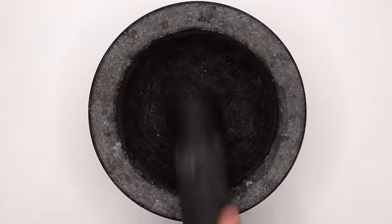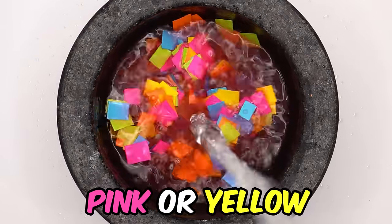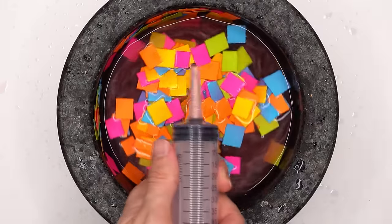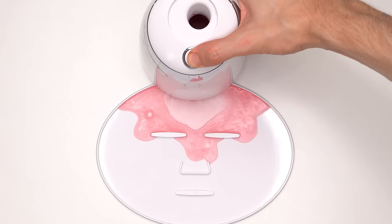Next up is paper: orange paper, green paper, blue paper, yellow paper, and pink paper. Mix and smash. See if you can guess what color the face mask will be. Bubbles, suck it up, inject the paper, add the peptide, turn it on and dispense. Nice color.